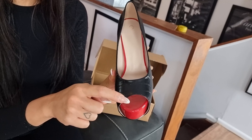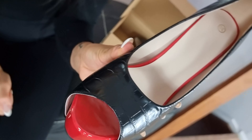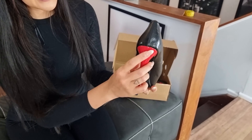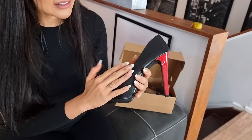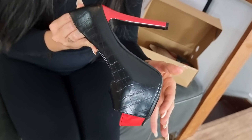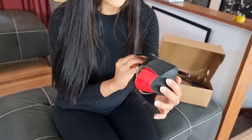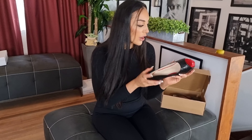They have an open toe at the front with a red sole — a little red peekaboo sole — and a red heel at the back, which is nice and shiny. The leather is not matte but it's not super shiny either, and then you've got the black sole underneath. These are a size 39 euro.